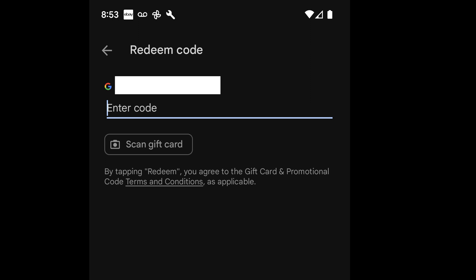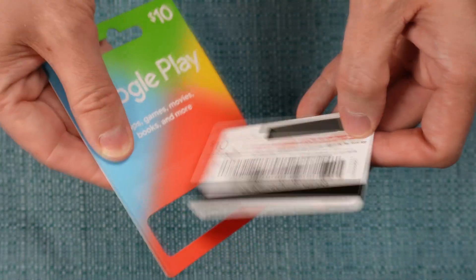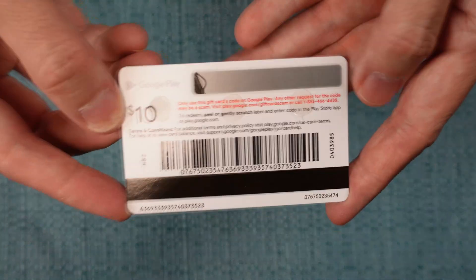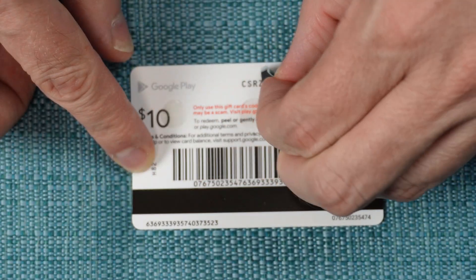I'm now going to reveal the code on the back of my gift card by first removing the cardboard and removing the silver strip on the back. This one is not a scratch off — it's a peel off.